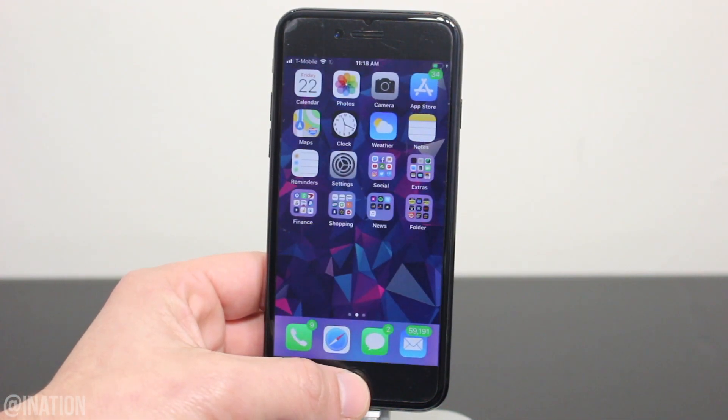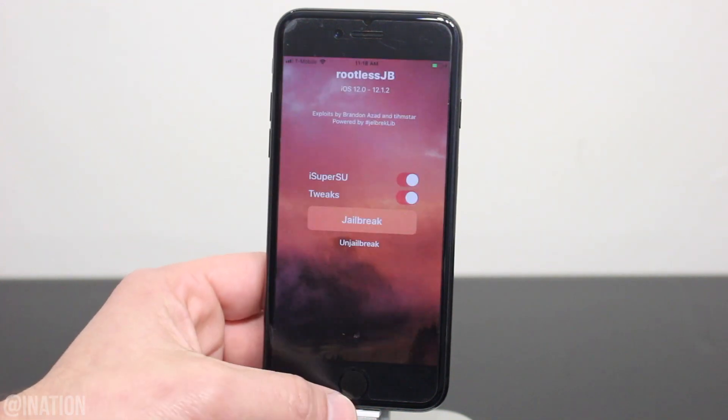Now we can open up the rootless jailbreak. As you can see, it loaded up and it's working perfectly fine, so once you're ready, make sure that the tweaks and iSuperSU are enabled, and tap the jailbreak button.